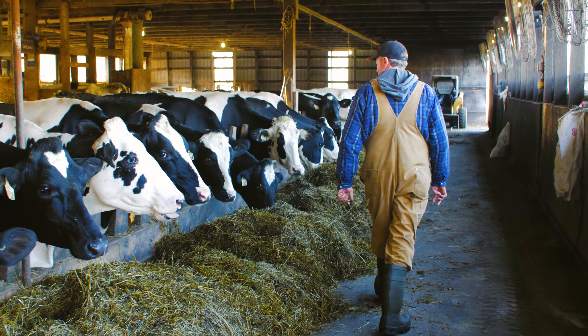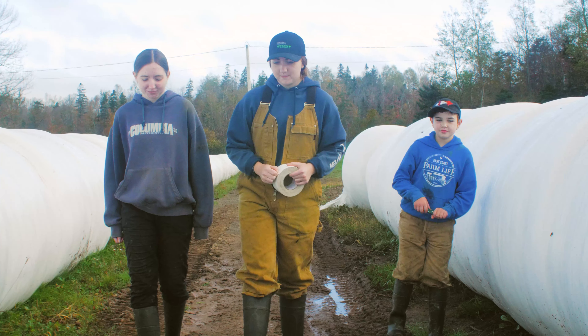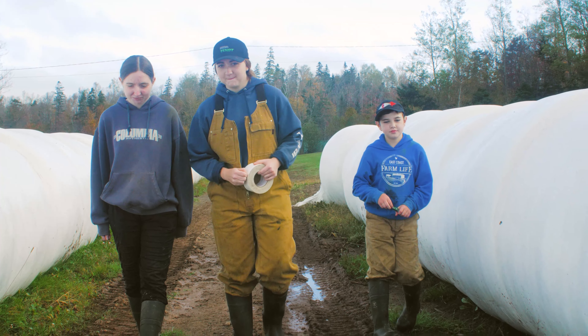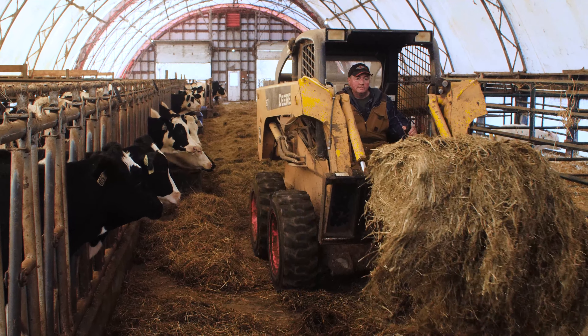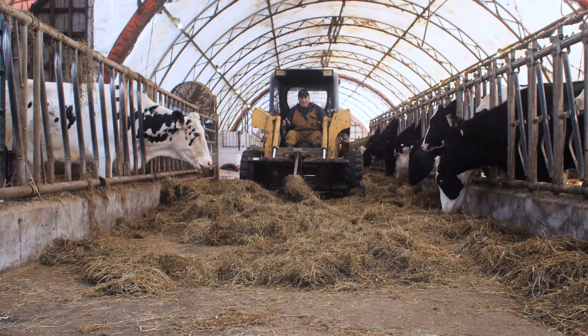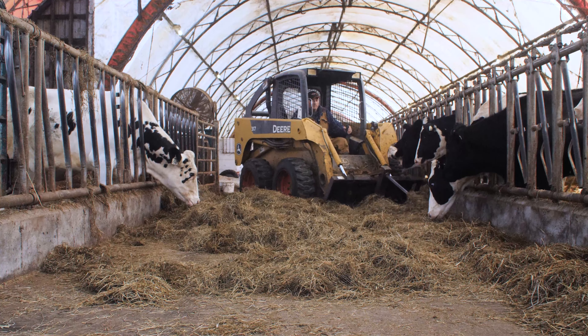We milk 60 to 65 cows. I've been farming going into my 26th year. It's a two-row freestyle barn, and we feed round bale silage. When I took over the farm in '97, it was round bales then — before that it was square-bale hay — so we've always been round bales. For our farm it works great. It's easy to set up, to feed round bales, and there's no issues. There's minimal labour; two people can do most of it.